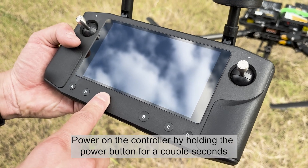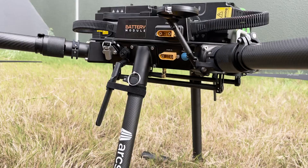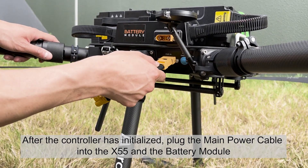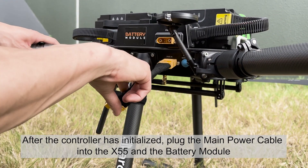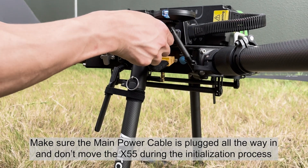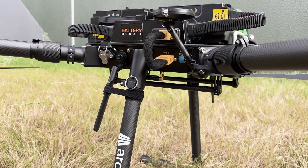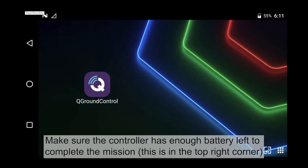Power on the controller by holding the power button for a couple of seconds. After the controller has initialized, plug the main power cable into the X55 in the battery module. Make sure the main power cable is plugged all the way in and don't move the X55 during the initialization process. Make sure the controller has enough battery left to complete the mission.